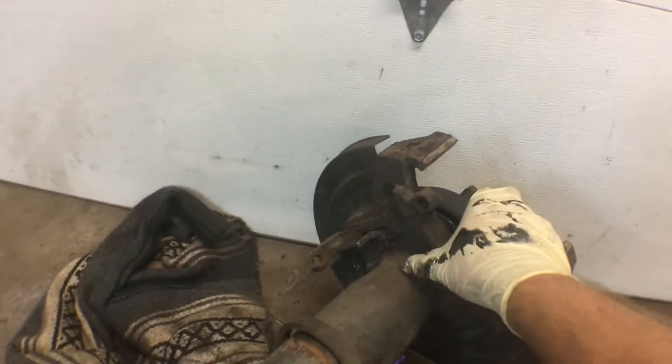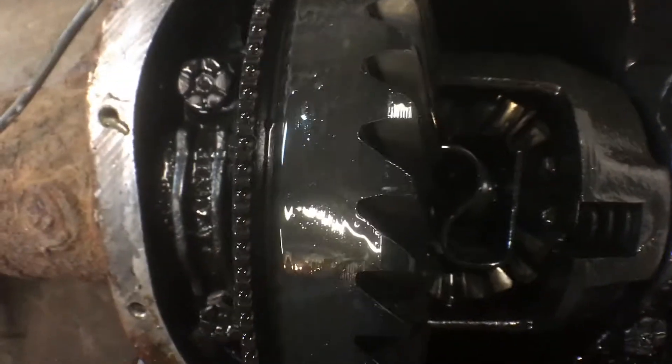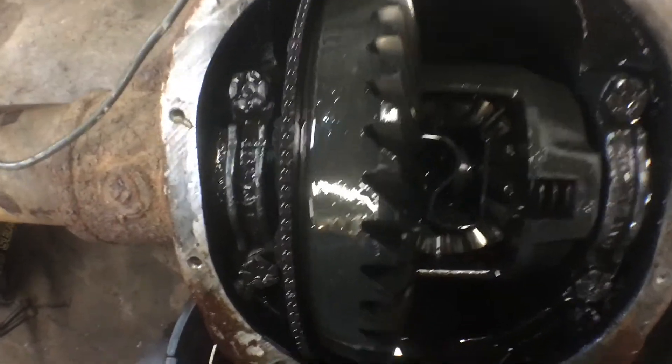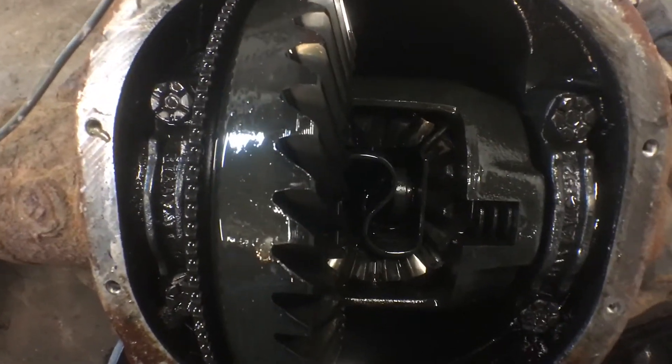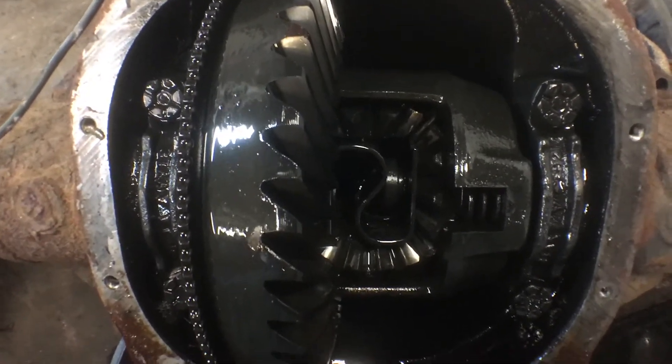You can see the axle shaft there. What I do is reach over while squeezing the axle shaft in as far as you can with your left hand, get a magnet on it and just pull it straight out. And if it's stuck a little bit like this side was, I grabbed a pick, moved the C-clip around a little bit, then grabbed it with a magnet and it came right out.